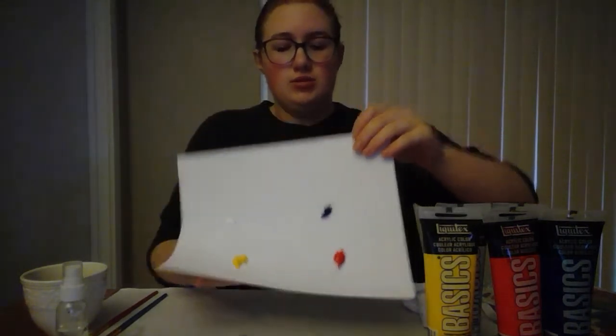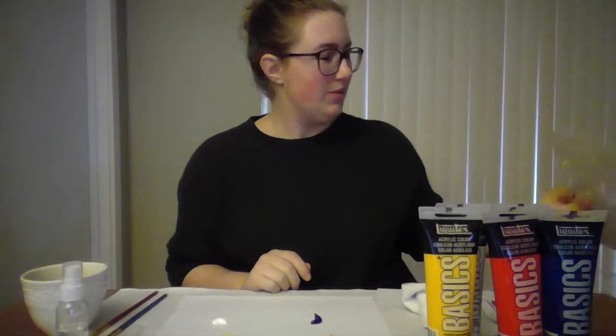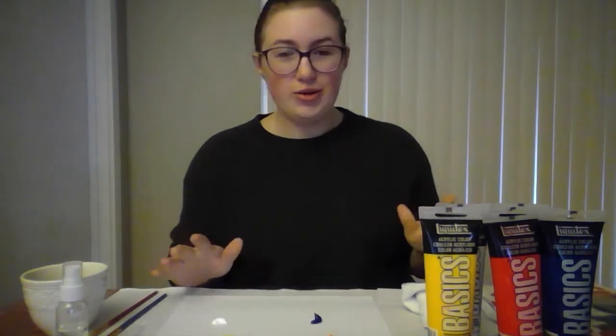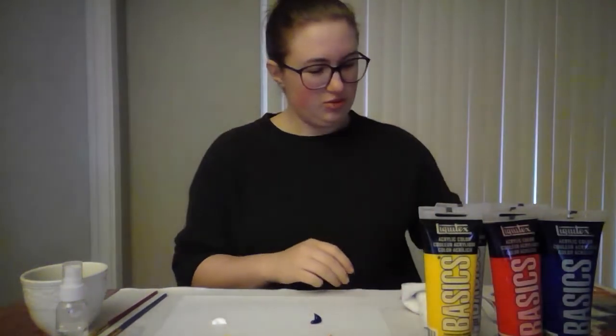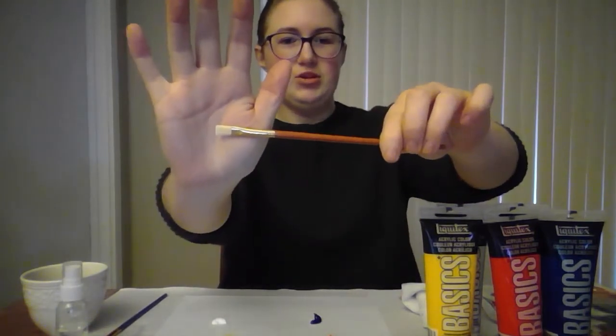I've already got little dollops of paint on paper to use as a demonstration — I was going to use my painting palette but as you can see it's a little full at the moment. Today's goal color is going to be this kind of orangey tan color.